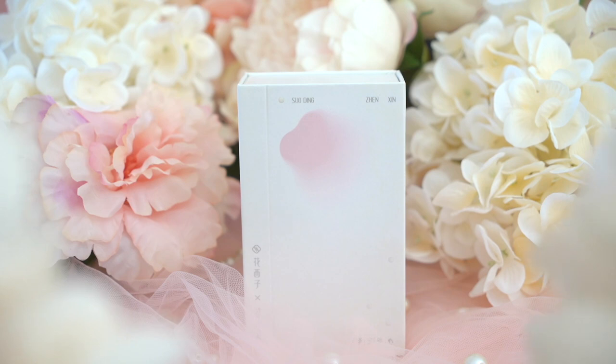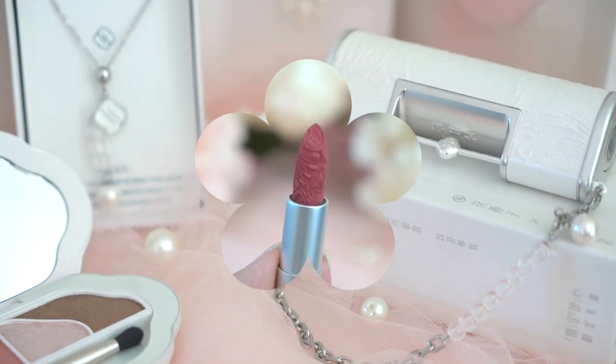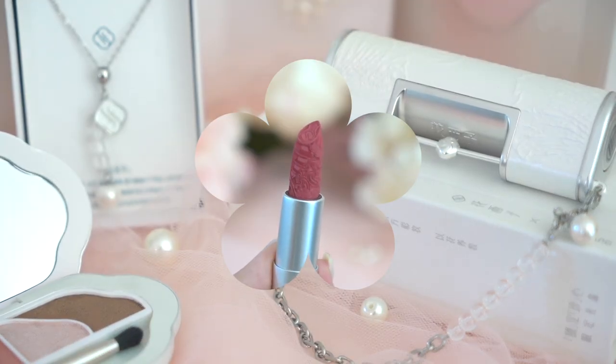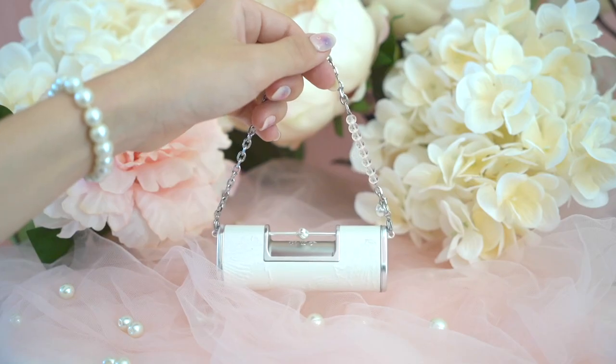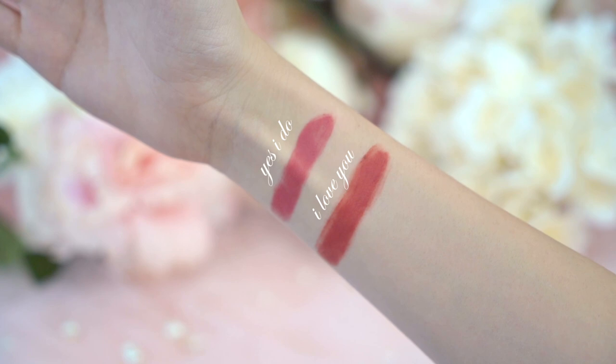For my lips, I'm using the Pearl Edition Blooming Rouge Love Lock Lipstick. Not only is the packaging the most adorable thing — making it a perfect collector's item — but the chain on the lipstick can also double as a bracelet. I'm using the mid-tone rose pink applied over the ginseng lip mask to give it a hydrating appearance. This lipstick is formulated with extracts of cotton rose, summer snowflake flower, and madonna lily to nourish your lips and reduce the appearance of lip wrinkles.